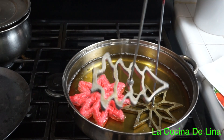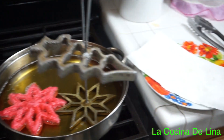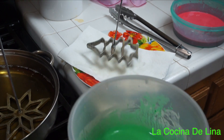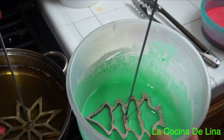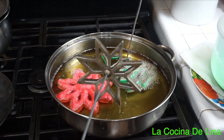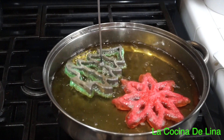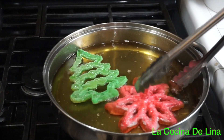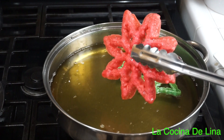Ahora voy a sacar el del arbolito, hago el mismo procedimiento: lo pongo en la toallita absorbente un poquito, para que no tenga tanto aceite, y lo pongo en la mezcla igual. Lo llevo al aceite. Y así los vamos a ir haciendo todos hasta terminar.